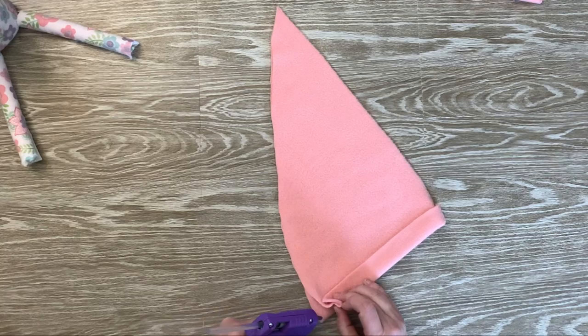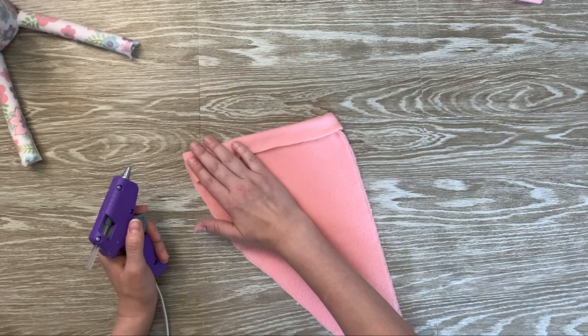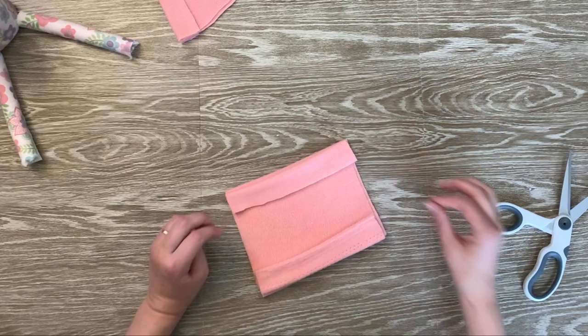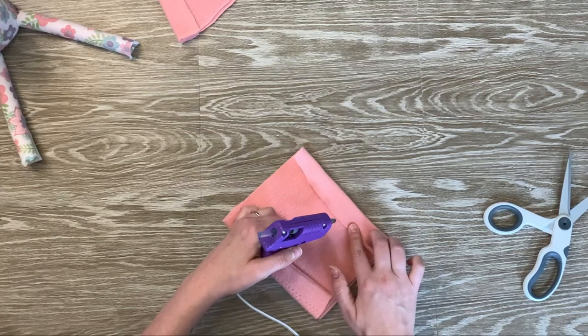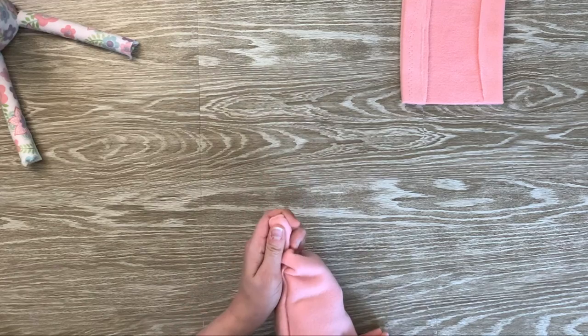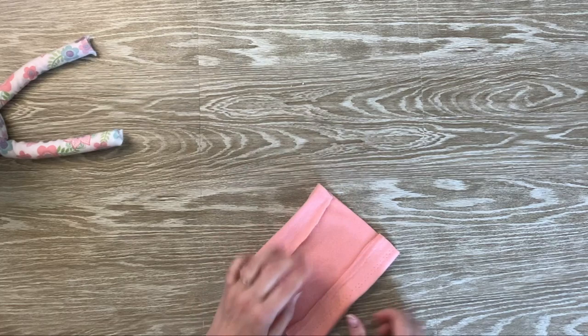One thing I want to say is if you are using hot glue, make sure you fold your bottom edge over first instead of gluing the side first — this will make it a little easier on you. So once I get all the sides glued down, I'm going to set this aside and let it dry before flipping it right side out. Now I'm going to take my shorts material and begin gluing down and cleaning up the edges.